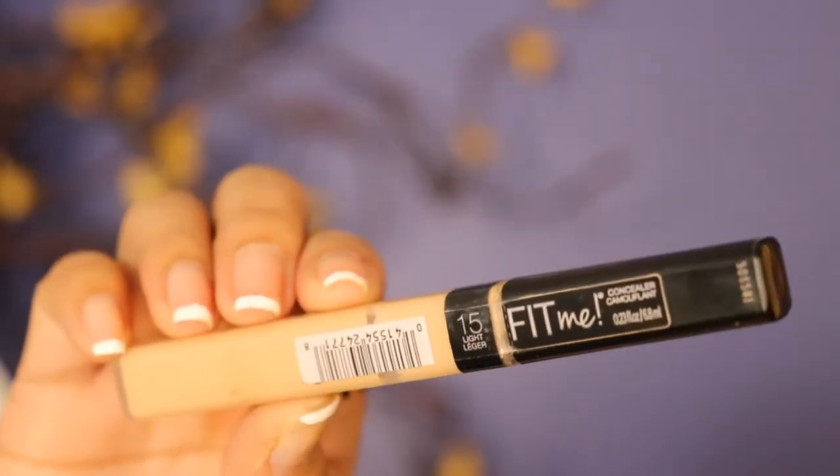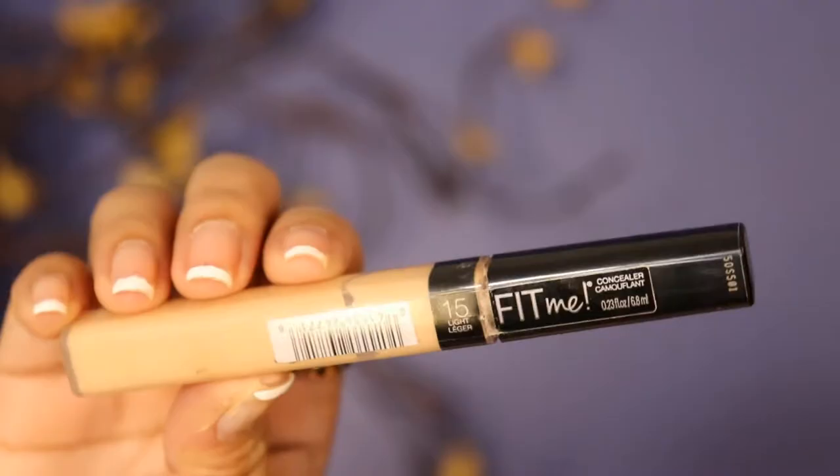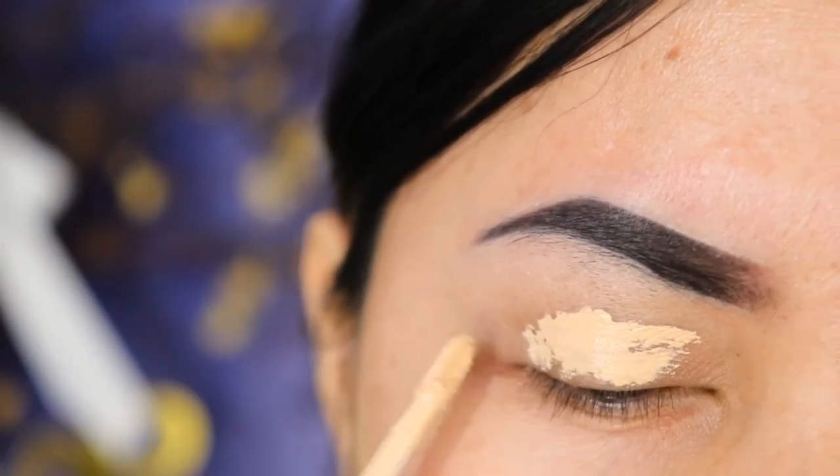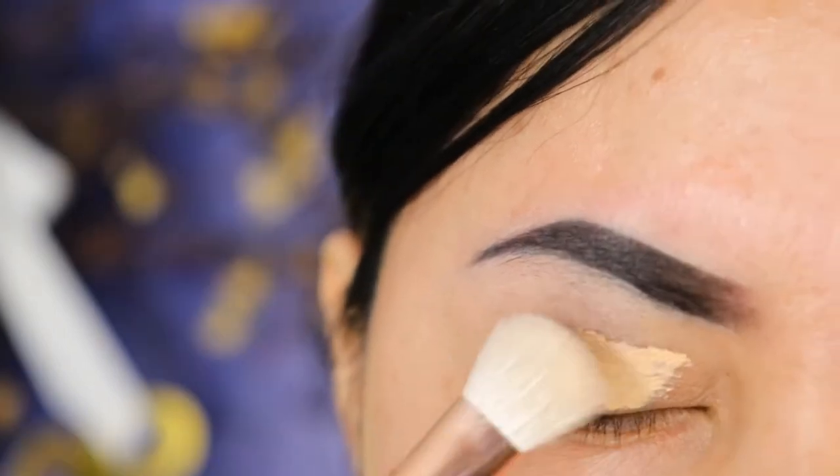First off, I'm taking the Maybelline Fit Me Concealer and I apply this all over the eyelid. To blend the concealer, I'm using the brush from GSup.